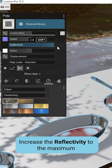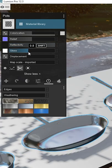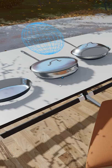Increase the reflectivity to the maximum, and set the gloss to about 0.8. Add a reflection probe to your scene for better reflections — and that's it!